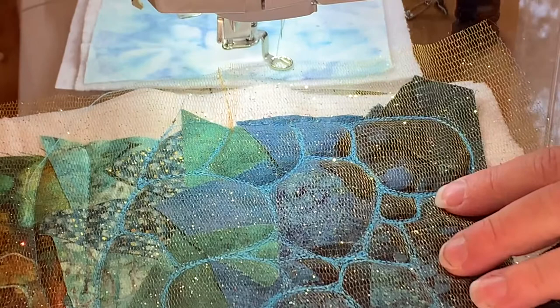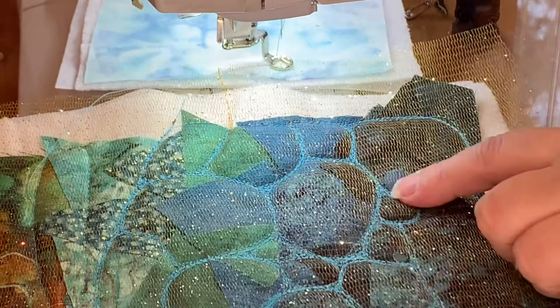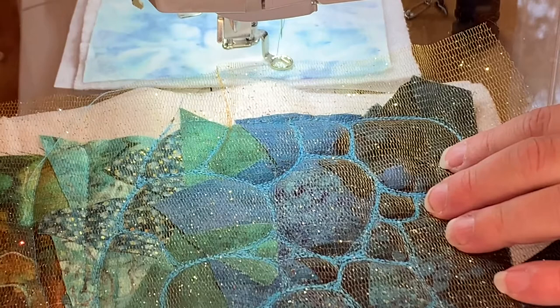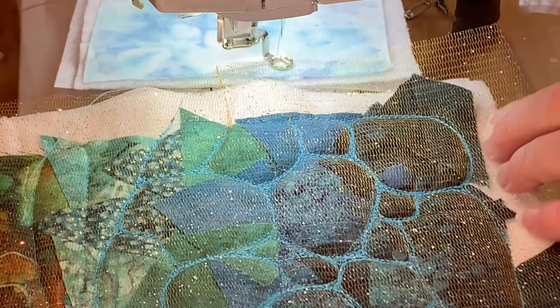I'm working on some fun rock quilting this morning on a collage quilt that I'm making. I thought I would make this for my collage class, but I also used this quilting pattern in the Serenity kit too, so I thought I would not just save it for the class but post it on YouTube for everybody. It's a fun technique — I did not invent it, I don't know who did, I saw it somewhere and it's just super cool.